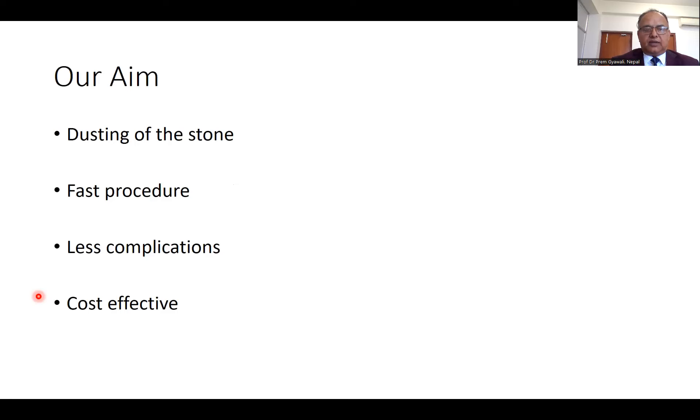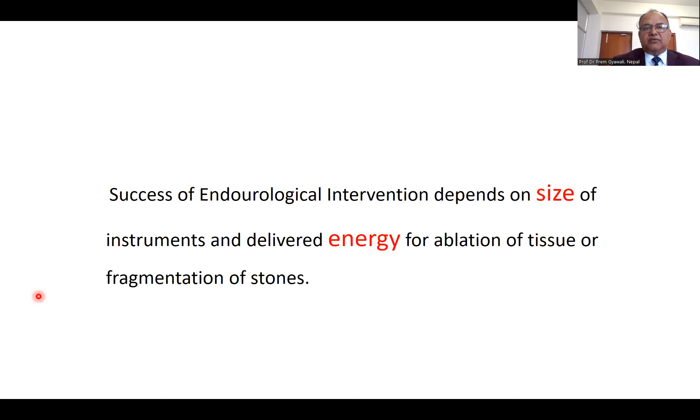While doing the urinary stone management, we have four aims. First of all, we want to dust the stone into the smallest particle so that it would be flushed out easily. We want to complete the procedure as soon as possible. We want a fast procedure, less complications related to the procedure, and we want the procedure to be cost-effective. Success of urological intervention depends on the size of the instruments and delivered energy for ablation of tissue or fragmentation of the stone.